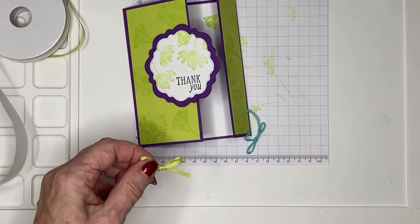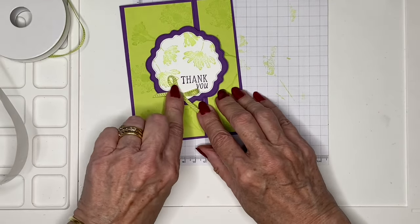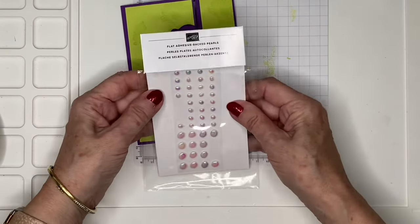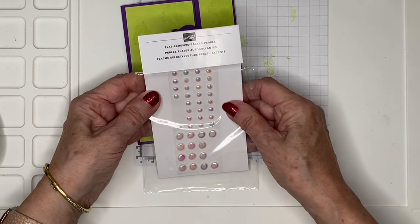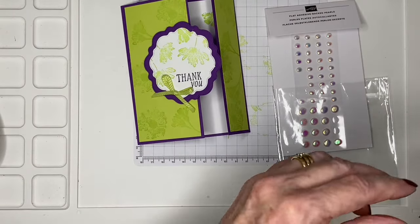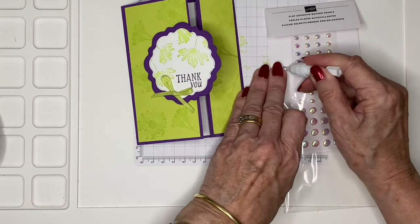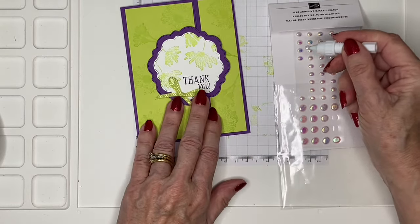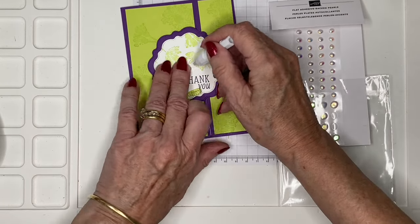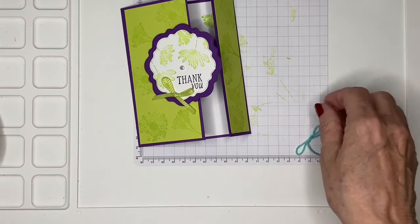We're just going to tuck the bow here. For a final bit of bling I'm going to bring in these flat adhesive-backed pearls — I love them but I realize I haven't really used them very much. I'm just going to pop one on there.